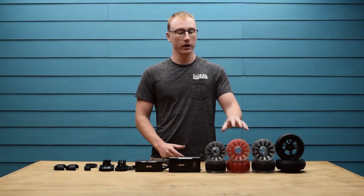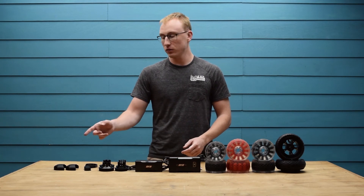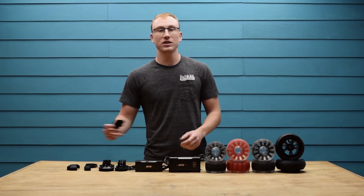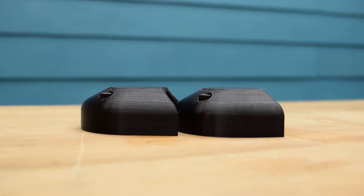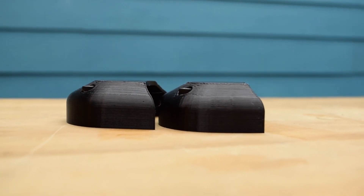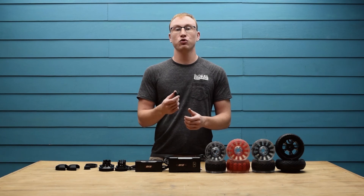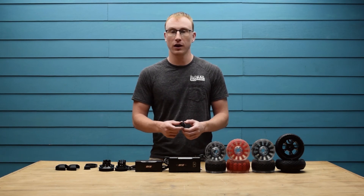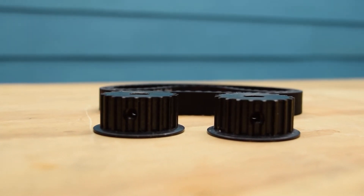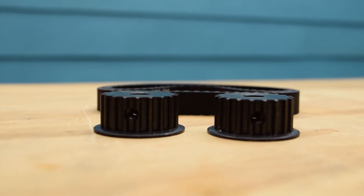Next up I wanted to go over all of the wheel options and accessories available for the BKB DUO. Starting from left to right we have the belt guards. These 3D printed belt guards are great for keeping debris out of the drive chain — by purchasing the belt guards you get 50% off replacement belts for the lifetime of the board. Next up we have the 20T speed upgrade kit. This will drastically increase the overall top speed of the board to a potential of 40 mph. The exact top speed depends on your wheel size and wheel pulley, so we have a chart available on the website for exact details.